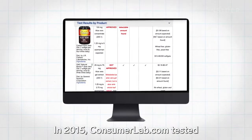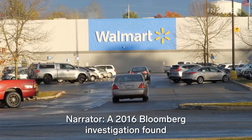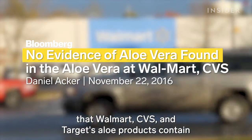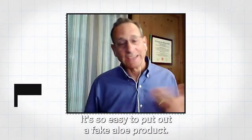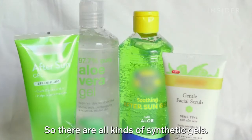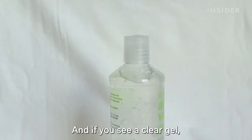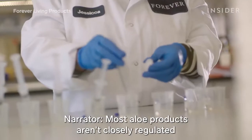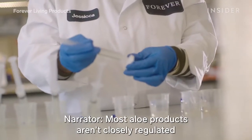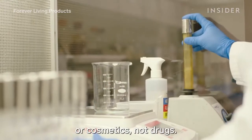In 2015, ConsumerLab.com tested 10 aloe products for ingredients — half of them failed. A 2016 Bloomberg investigation found that Walmart, CVS, and Target's aloe products contain no evidence of aloe at all. It's so easy to put out a fake aloe product, so there are all kinds of synthetic gels. Often you'll see the word carbomer, which is a synthetic gel. If you see a clear gel, you have no idea if it's really aloe or carbomer. Most aloe products aren't closely regulated by the FDA, because they're considered supplements or cosmetics, not drugs.